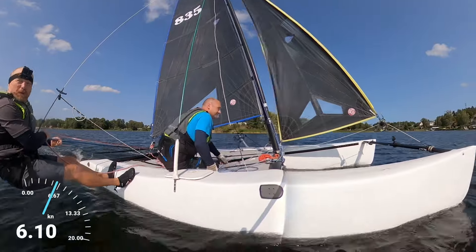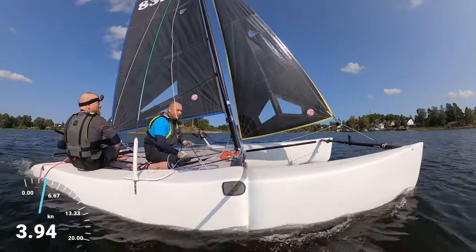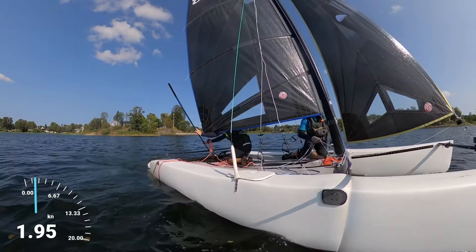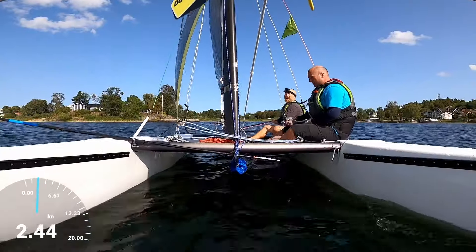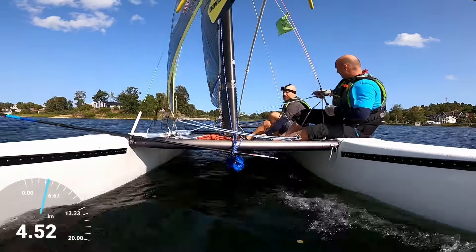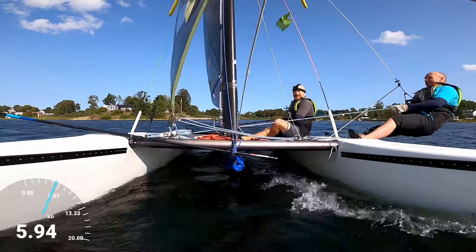All right, so we're going for a tack off the trapeze. Here we go. And perhaps if you want to go out first this time for a change of perspective — we need to try not to fly the hull too high for the camera.